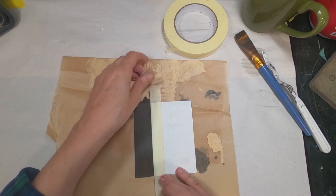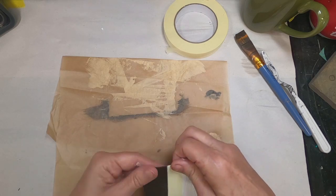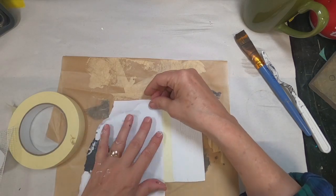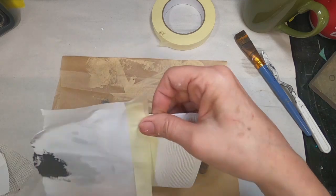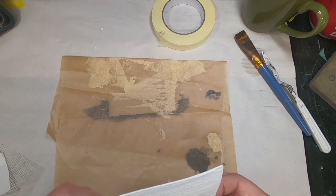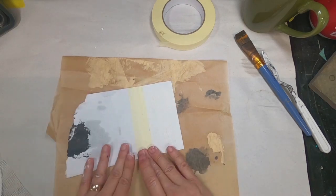Now I want to add just a little bit more to that raw umber side. So I'm going to tape off the other side of the magnet — specifically the texture paste side — and cover that raw umber with a piece of paper just to protect it while I work on the texture paste side.